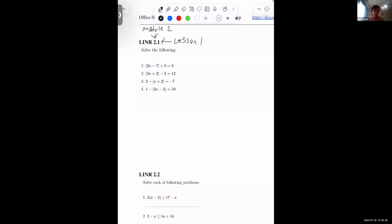If there are no questions, I'll jump into the first problem here. Number 1: we have two — the absolute value of 2x minus 7 plus 3 equals 8. We can simplify that to be the absolute value of 2x minus 7 equals 5, by subtracting 3 from both sides.